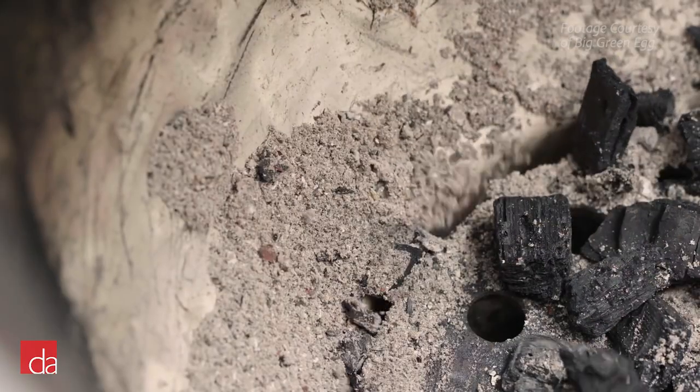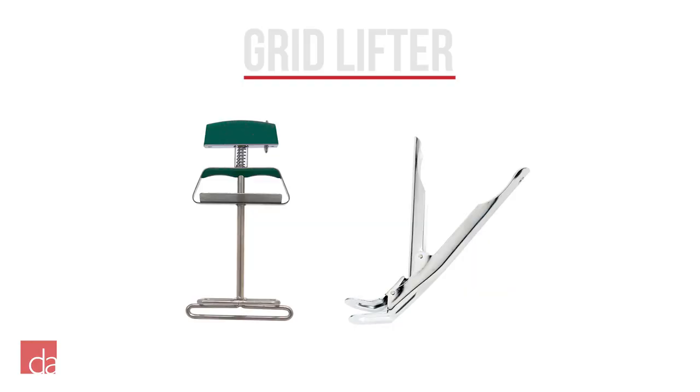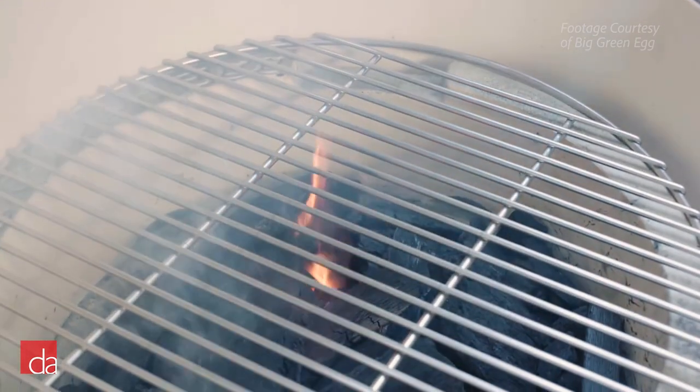The last essential accessory you will need is the grid lifter. This is the perfect tool for lifting the grate off your egg. The grid lifter is comfortable, safe, and slides easily into place.